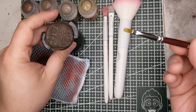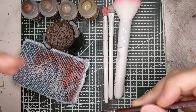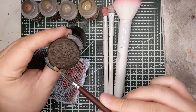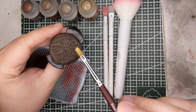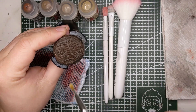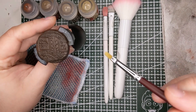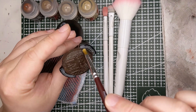Dry brushing involves using a brush loaded with some paint, but most of it will be worked into the bristles or brushed off onto a paper towel. What that'll do is drag it lightly across the surface, and what will happen is it will leave paint on the raised areas but leave the recessed areas dark — or whatever your original color is — providing some shadows.